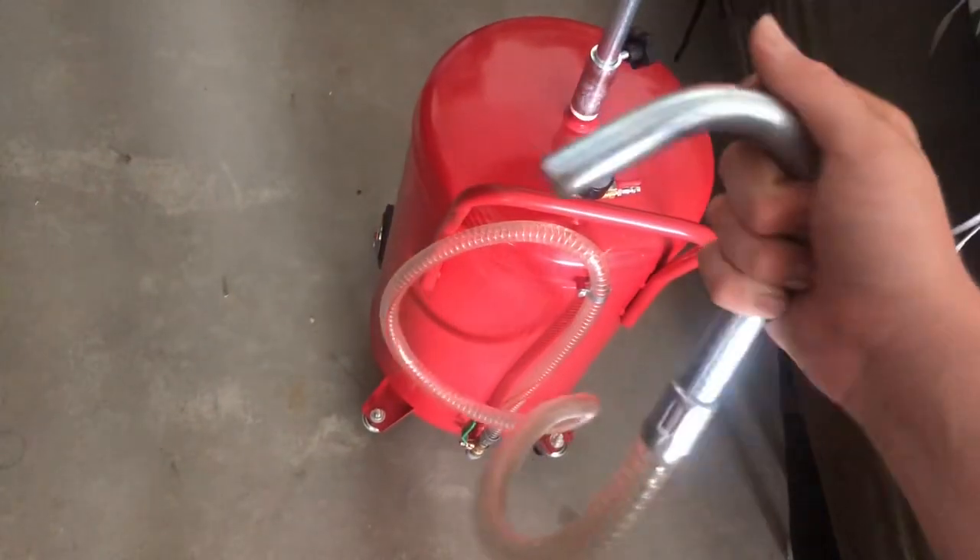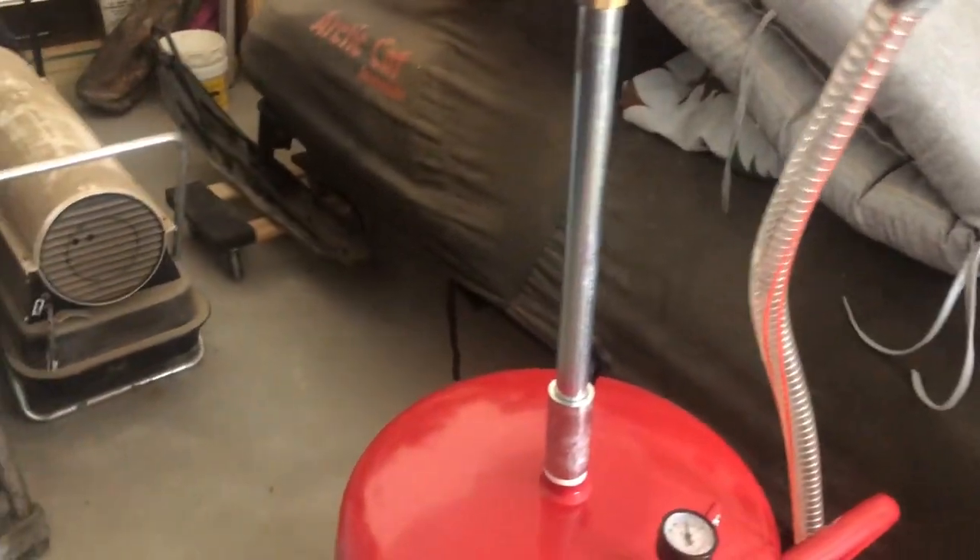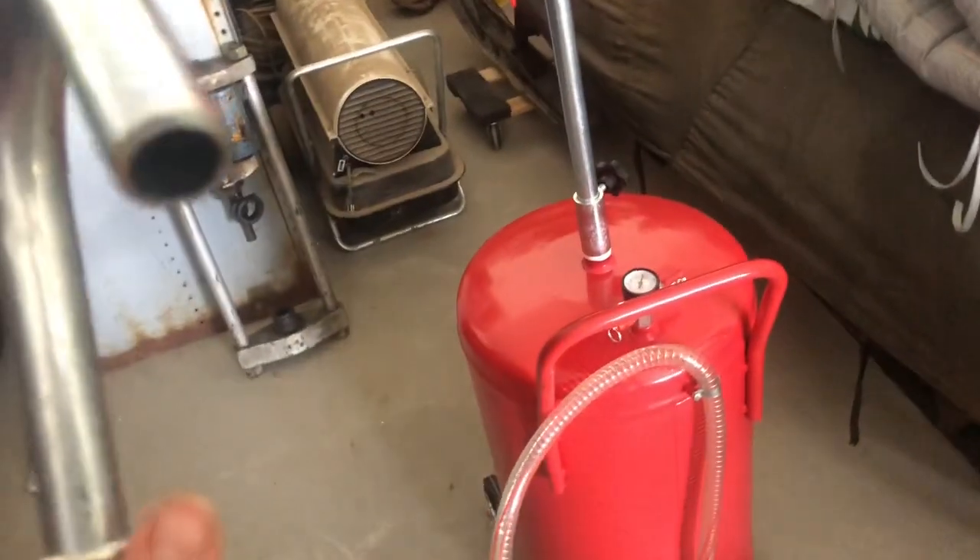I don't know what this does, but it's like a hose. I thought that's like where you drain the oil out, or you drain the oil out. And I think that's like when the oil goes down in this thing down with that pipe right there, down into the barrel. And I think this is what drains the oil out of the barrel.